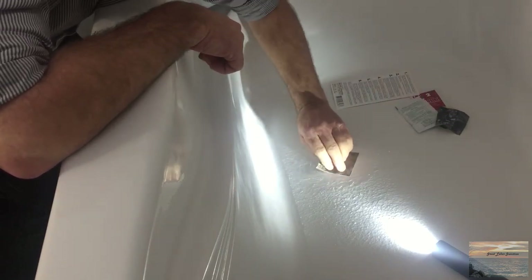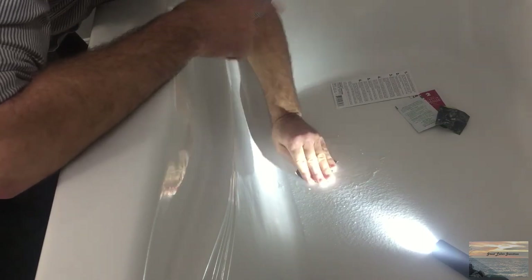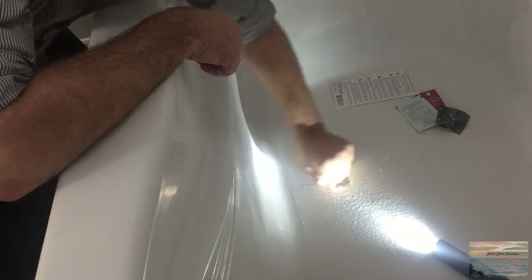They give you a couple of other packages in the kit — I believe they're more of a polishing compound. After the 2000 grit sandpaper there are two different grits of compound they want you to use. I'm not too concerned about it in my particular situation because the bottom of this tub is already textured to give you traction — it's not perfectly smooth like the sides. If I was doing the sides, I would certainly want to use all of that to try and get it as smooth as possible so you can't see the repair.